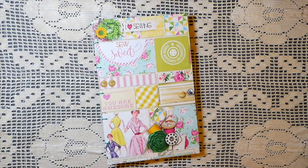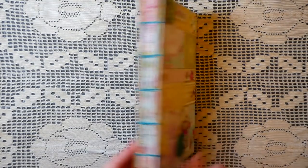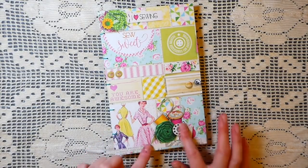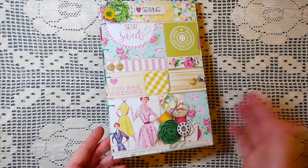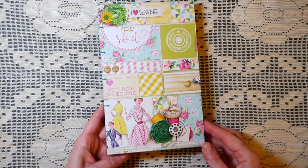Hey everybody, welcome back! Today I'm going to share my latest design team project for Seneca Pond Crafts. This is using the Retro Chic Sewing Journal Kit — it's a really big kit. In my project I've basically just used the papers from the kit, so check it out because there's a lot more in it than what you're going to see in this journal. I wanted to do something different and demonstrate that you can think outside the box with these kits.